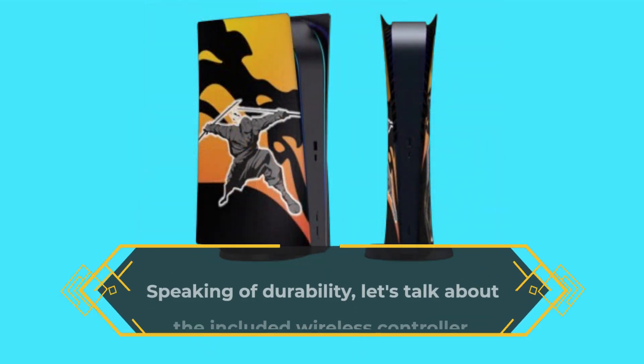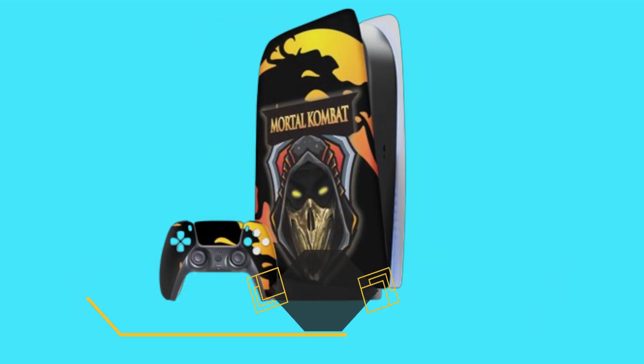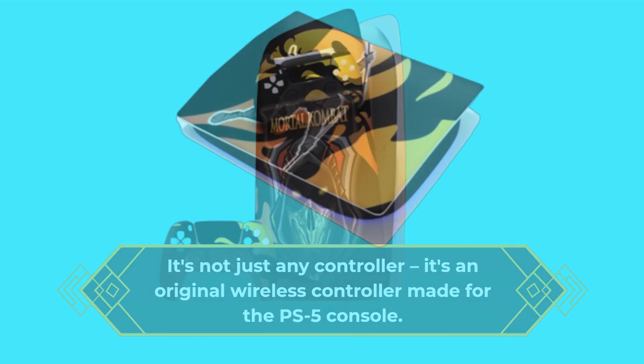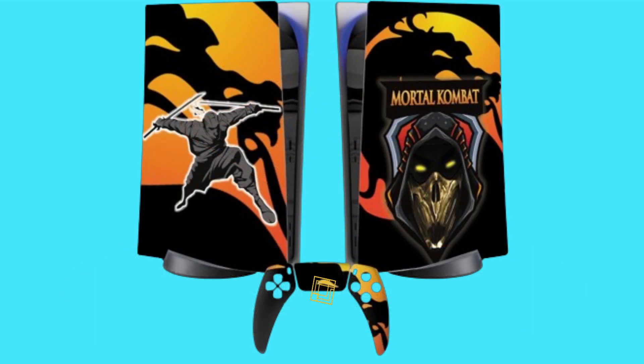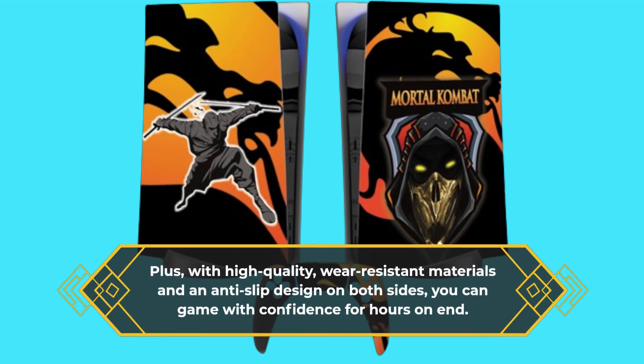Speaking of durability, let's talk about the included wireless controller. It's not just any controller — it's an original wireless controller made for the PS5 console. The custom design printing doesn't affect its normal functionality, ensuring you get the best gaming experience without compromise. Plus, with high-quality, wear-resistant materials and an anti-slip design on both sides, you can game with confidence for hours on end.